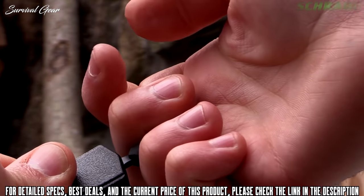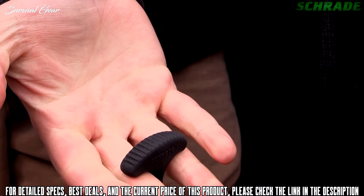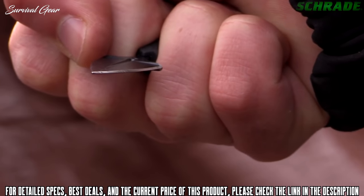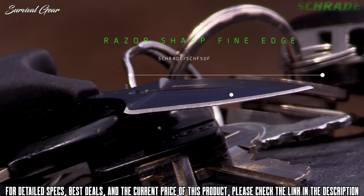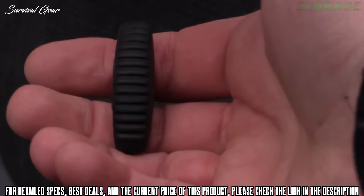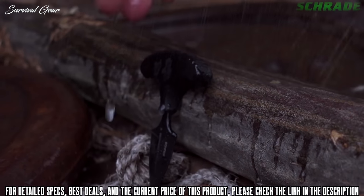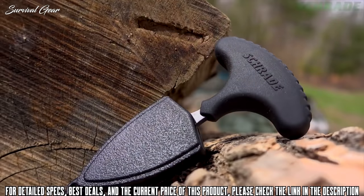To deploy the SCHF50F, grasp the TPE T-handle in between the middle and ring fingers and pull swiftly to remove the blade from the sheath. Make a fist to secure the knife in the hand. From this position the knife can be thrust forward in a self-defense scenario. The scalpel-like fine edge can also double as a small utility blade for detailed cutting and slicing tasks. Grip is enhanced further thanks to strategically placed palm jimping on the backside of the handle, guaranteeing a secure position even when the palm is wet.